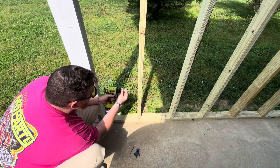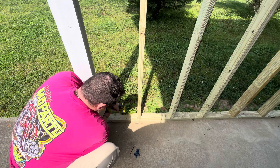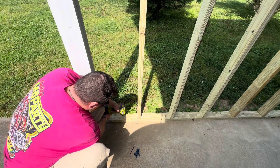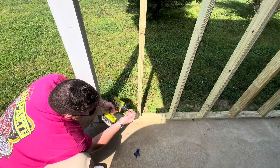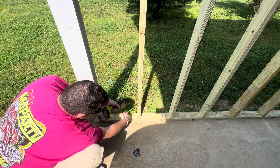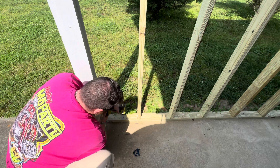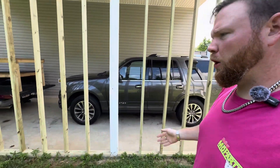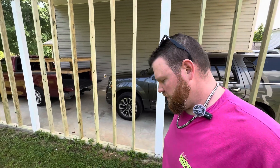I'll do one as a test. That's a brand new Milwaukee bit — she's biting hard on them teeth. There we go. I think I'm going to run four per 10-foot section; that's like a two-and-a-half average. It should get me in between just about every stud.